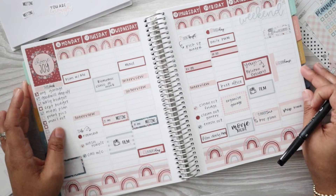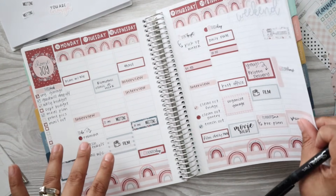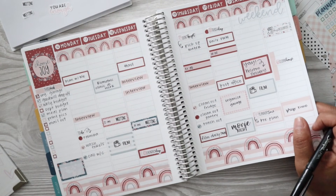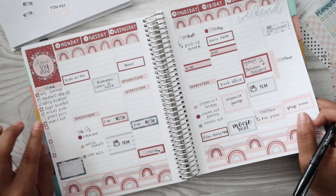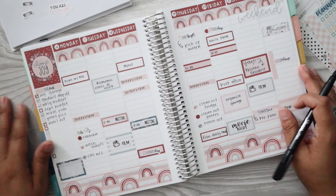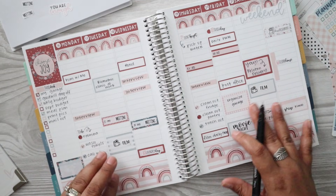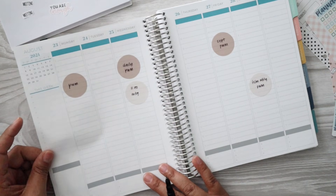Hello everyone, welcome back to my channel. I am Julie of Julie's Plans. Today I'm going to be doing a plan with me in my Plum Paper Hourly. Here's a quick look at last week. The only things we didn't end up getting done are that I had to print out some pictures and I just haven't gotten to that yet, and we haven't done our September budget. But overall I love how this week turned out.